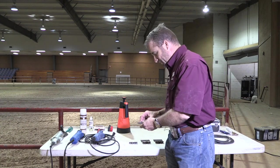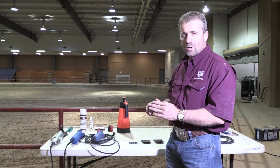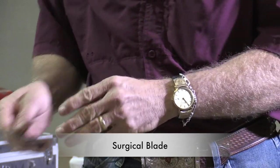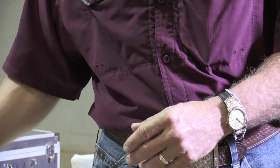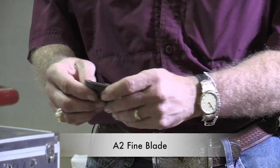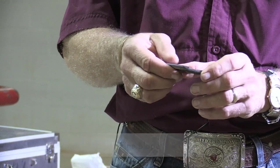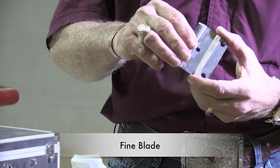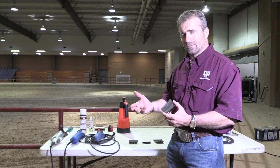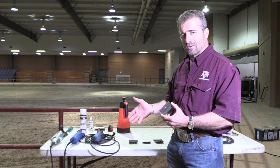The first one is a surgical blade. The surgical blade gets the lambs extra close — we pretty much see this used mainly on medium wool lambs. I like to use the A2 fine on Southdowns, fine wools, and sometimes crossbred lambs. The fine leaves the wool just a little bit longer, and on most of these when we show our fine wool Southdowns and fine wool crosses, they're going to show a day before the medium wools.